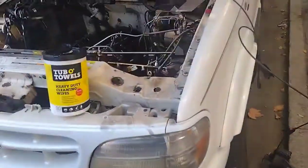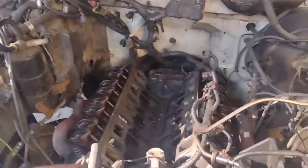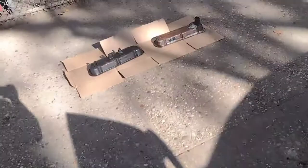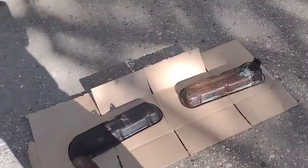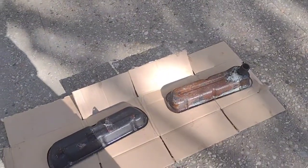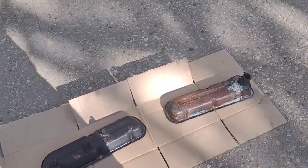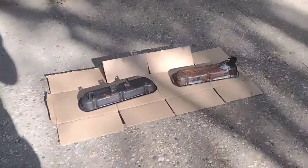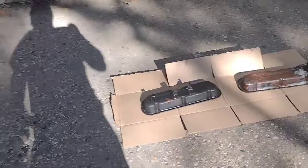All right guys, so this is technically day three. I've cleaned off all these valves — it looks beautiful. I just cleaned and scrubbed everything. I cut off most of the rust. I can still see something right there, but we're gonna paint these in a second — Ford blue.